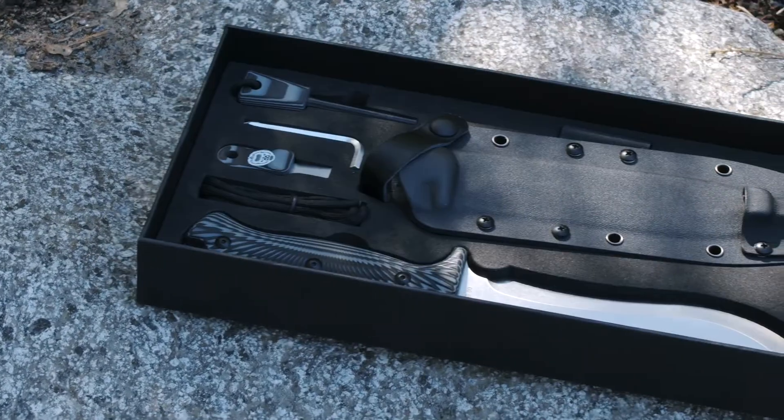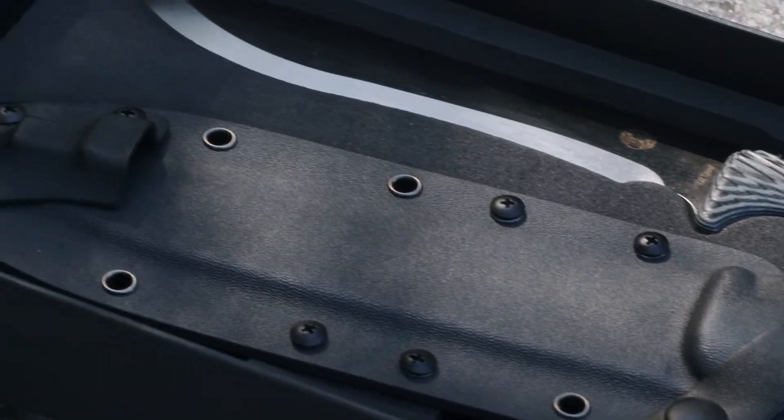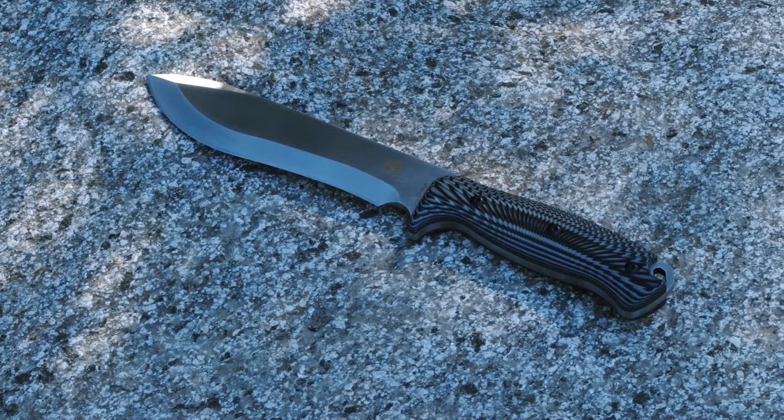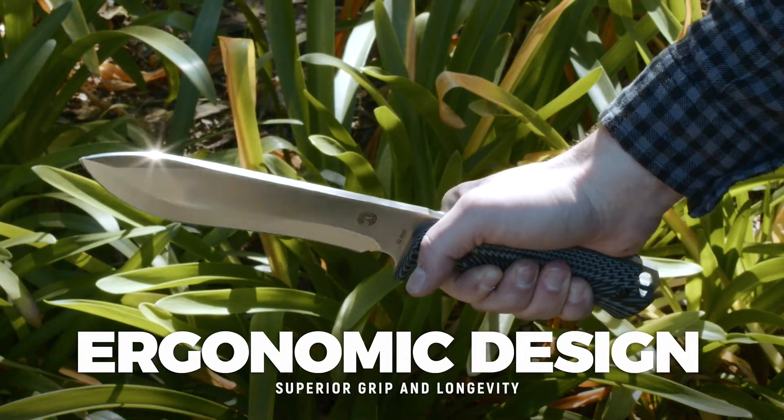The Holtzmann Grauer is the perfect knife for bushcraft, survival, chopping, and general outdoor use. This unique high-quality knife includes a stylish gray-black G10 handle with an ergonomic design for superior grip and longevity.